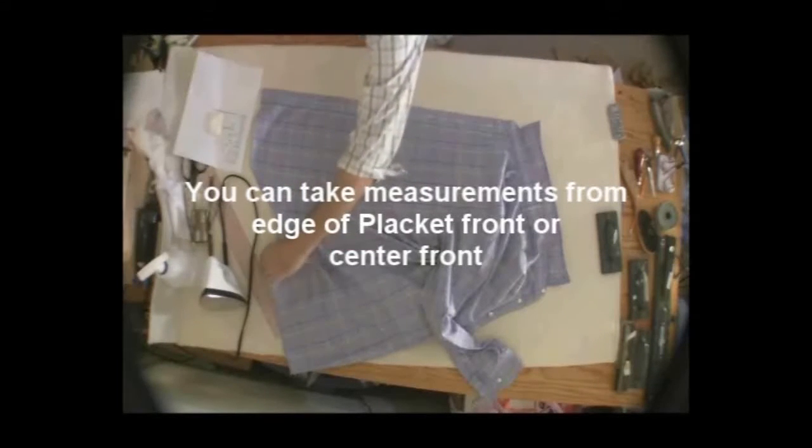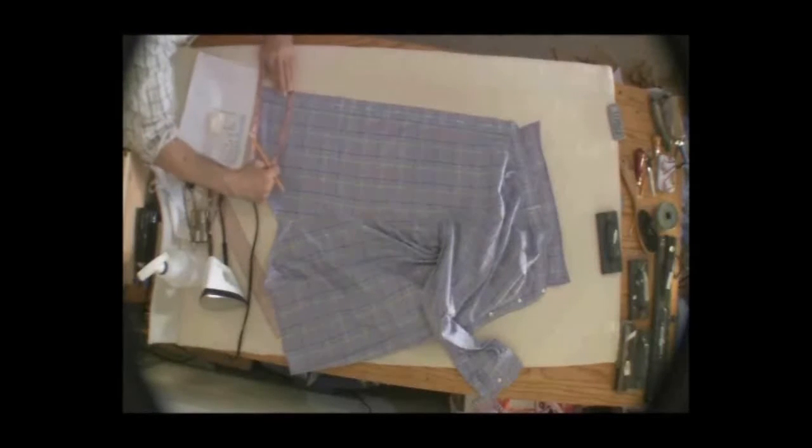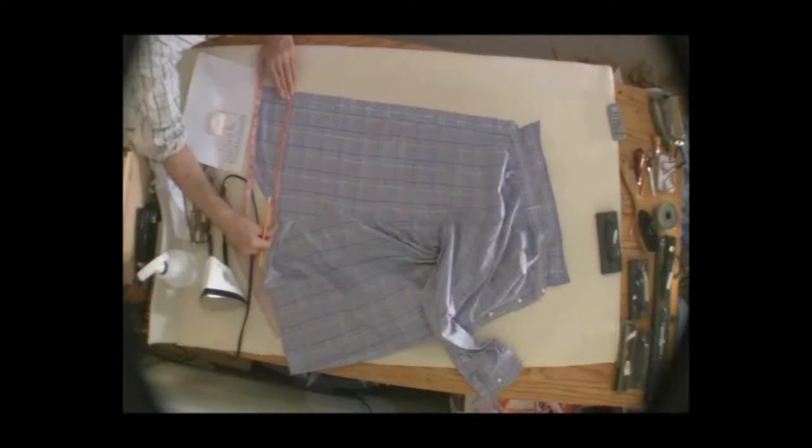On the hip — that's the widest measurement — again from the edge of the band to the widest part, and I get 33. So his chest and his hip are the same: 33 at the hip on the front.